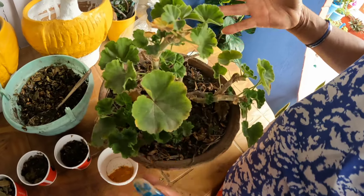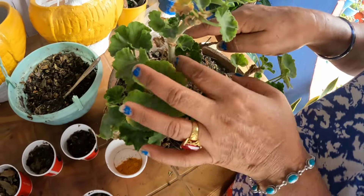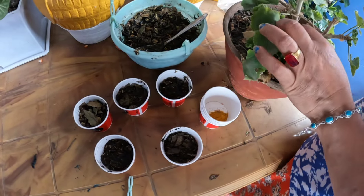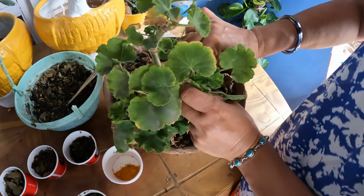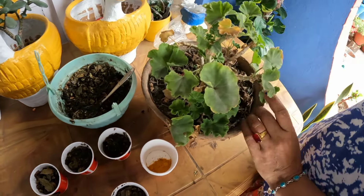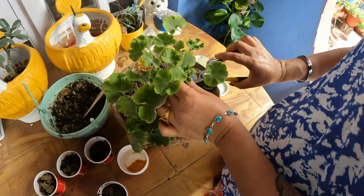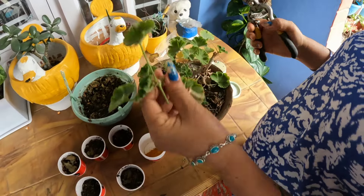It's 4-5 years old. I will cut my cutting on the top and cut the bottom. Cutting on the bottom. We will cut the bottom.